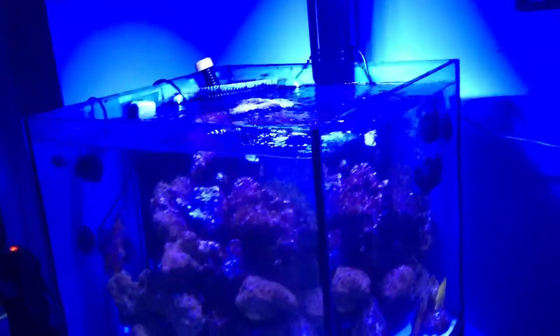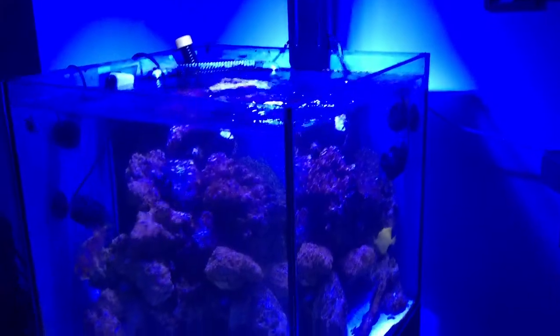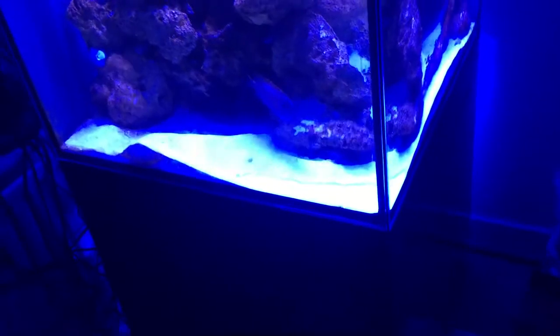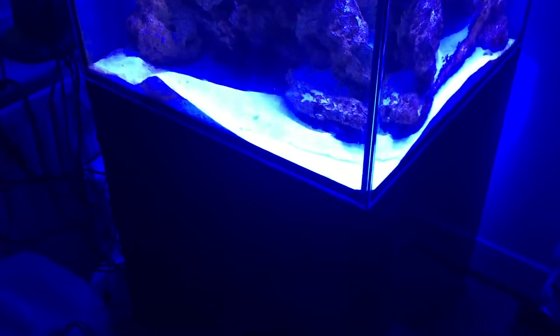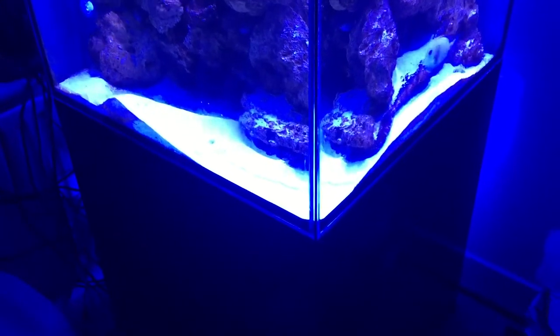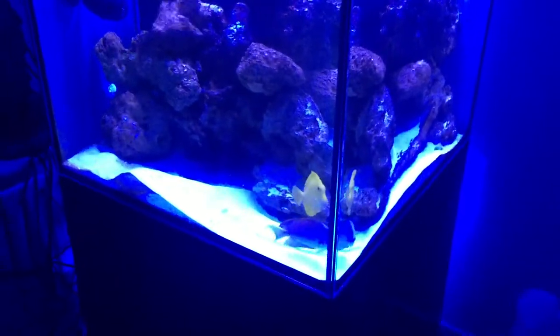When I first saw pictures of it and someone asked if I was interested, I thought it was just another one of the small tanks. But when I went to see it I was quite impressed, honestly. The quality of the tank itself and the cabinet — it's not your usual MDF. Even the best MDF ones I've seen, like the Red Sea ones, don't compare. This one is proper wood with a really thin layer of glass over the top.